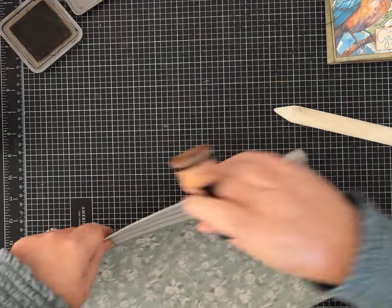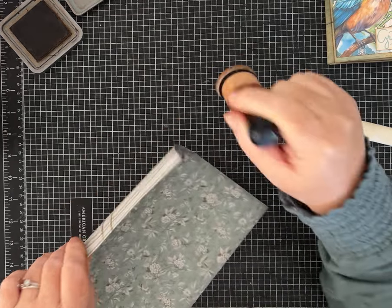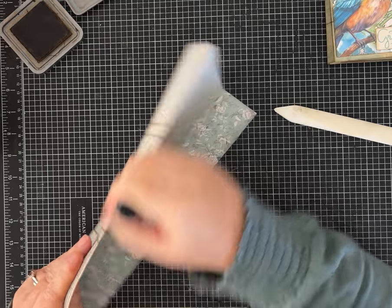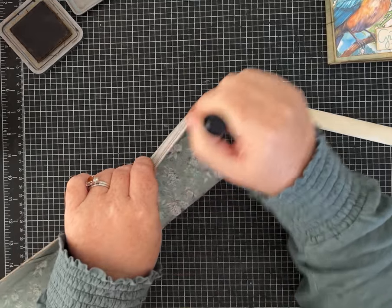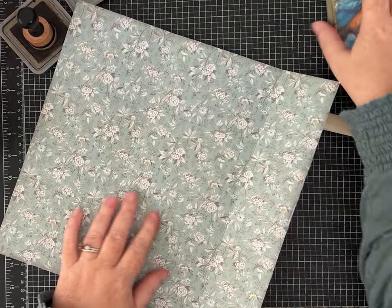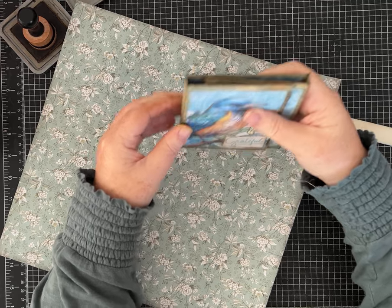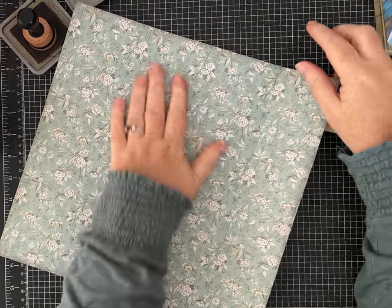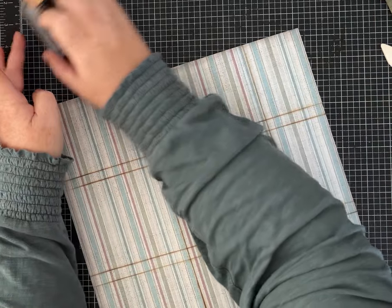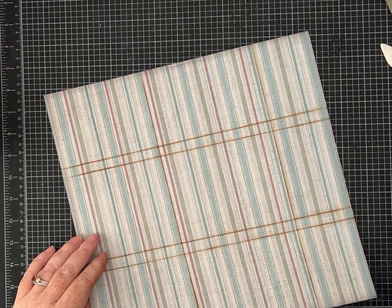You do want to use a scrapbook paper that is a little bit cardstock weight — I wouldn't use a really thin piece because it needs to be sturdier. These are actually little spines and I'll show you how I added another layer in there to make them less likely to crush and a little bit sturdier.